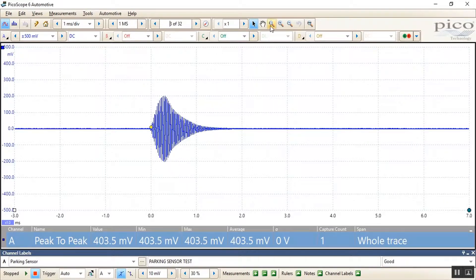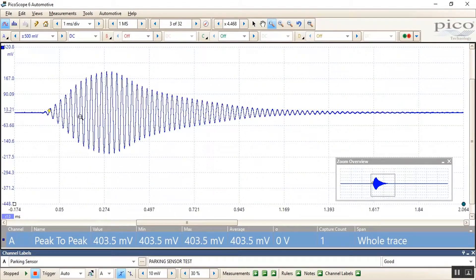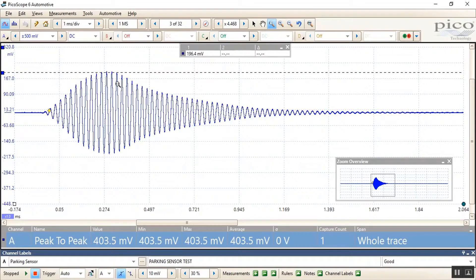If we zoom in on the signal, we can actually see the activity from the trigger point. We had an auto trigger set to peak amplitude, and then of course the signal diminishing as we moved the detector away from the sensor.